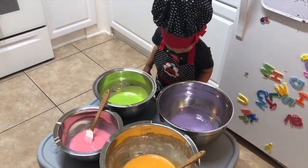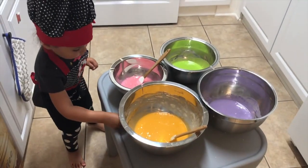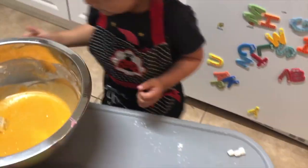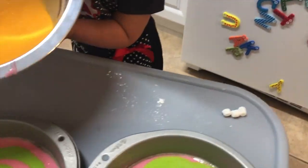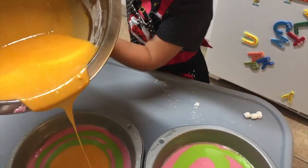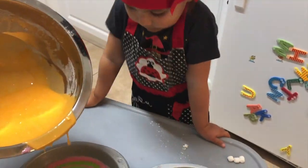Now that you have your beautiful colors, it's time to mix them all together in our baking pans.